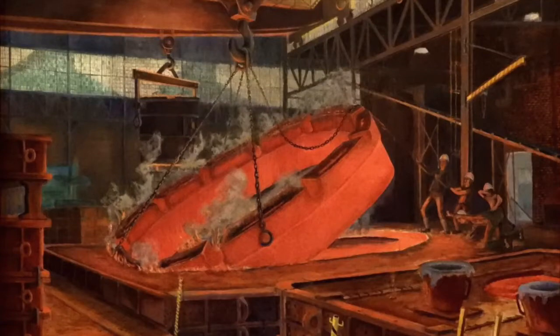Welcome to the Springfield Museum of Art's audio guide. You're listening to David Knapp talk about his work entitled Kiln Tire.